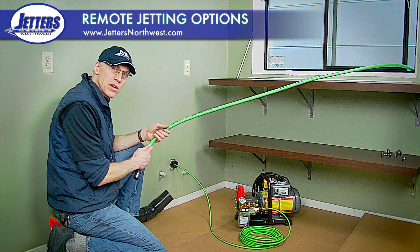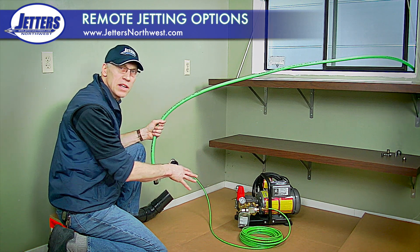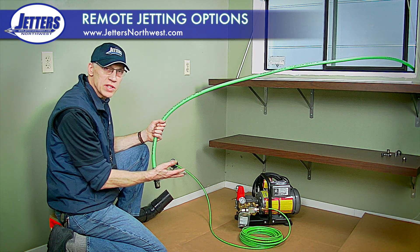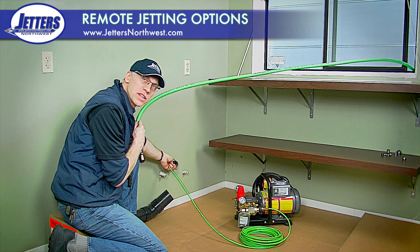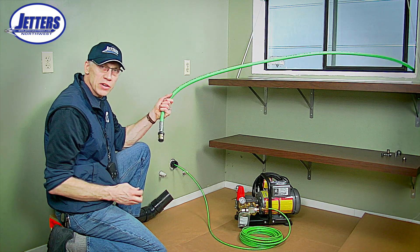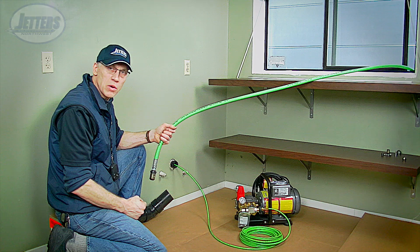On a different front, we can use a small electric power jetter inside a building — it's not going to create any exhaust fumes — but the trouble is they just have so little power, maybe a horsepower and a half, maybe two horsepower. It's nice for doing lavatory drains, but if we've got heavy grease, roots, or scale that we need to attack with our large jetter, we want to bring that power indoors and control the flow.